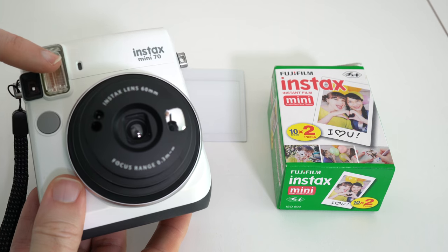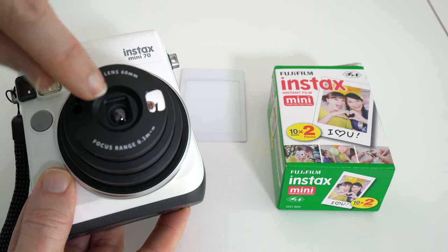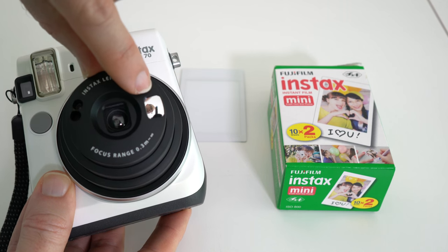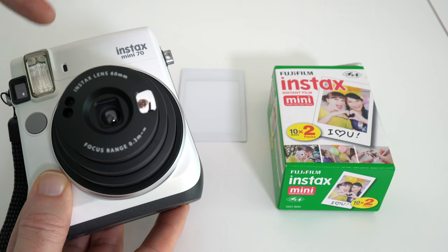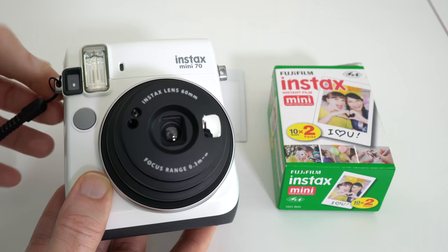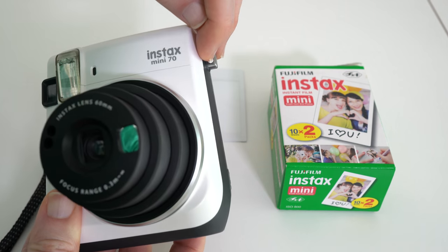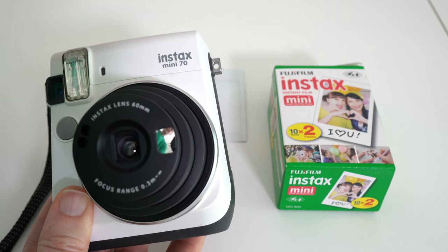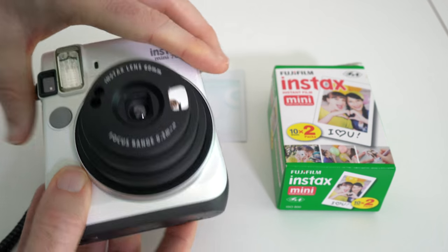So we've got a flash on the front, and we've got the shutter button just here. Next to the lens we've got this little tiny mirror which is used so that you can frame the photo correctly. We've also got a little wrist strap supplied and you can connect this to either side of the camera via this loop here, or this little loop here. You can also use a neck strap or shoulder strap as well if you wanted to.